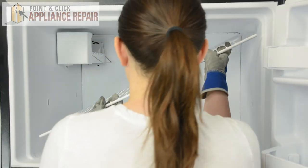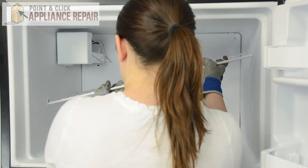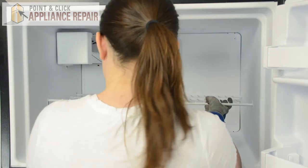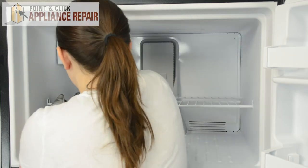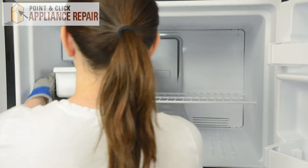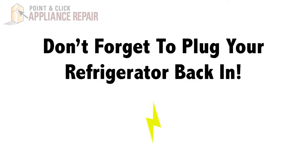Replace the wire shelf — it'll go in at the same angle it came out. Slide it into the holes on the left, lower down the right side, center it out, and then simply push it down into place. And we can replace the ice pan and close the door. Finally, don't forget to plug in your refrigerator.